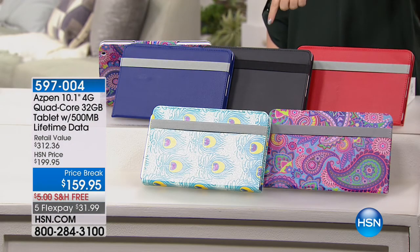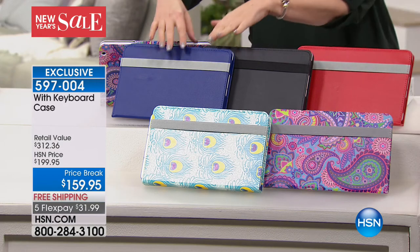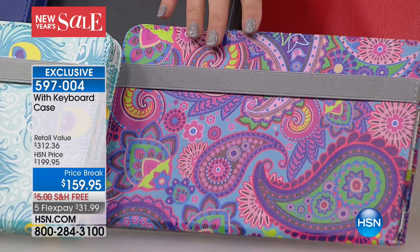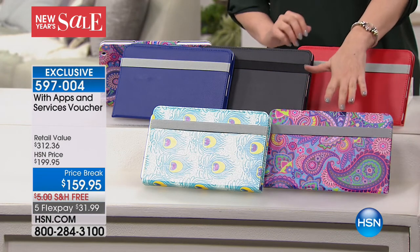Keep shopping. I'm going to let you know when the mobile hotspot is completely gone — you've got another minute or so with 100 left. So we're going to move on to our last item of this hour. It's a tablet — unlike anything we've ever done — because it's a tablet that has a lifetime of data included. I have a tablet and a computer, but I bought this tablet just to have access to that lifetime of data on the go. It's only $159.95 with free shipping. Beautiful case colors: red, black, blue, feather design, and paisley. You get a magnetic keyboard inside and a tablet included. Item number is 597-004.